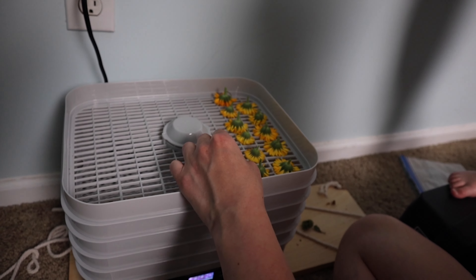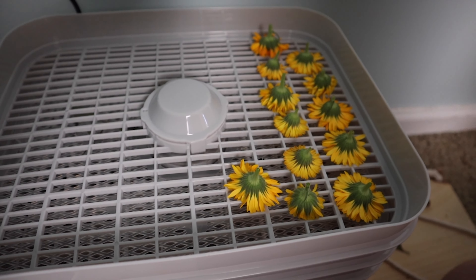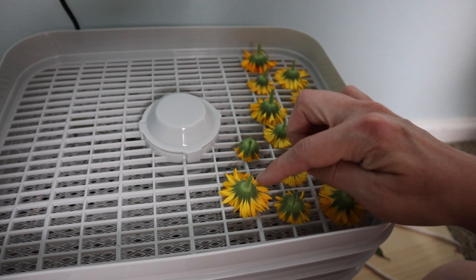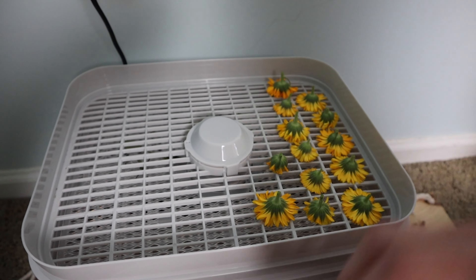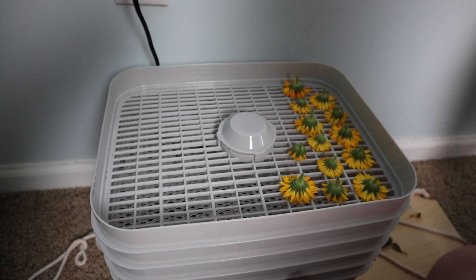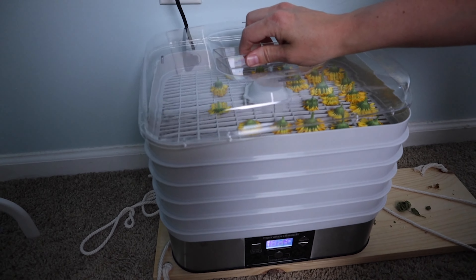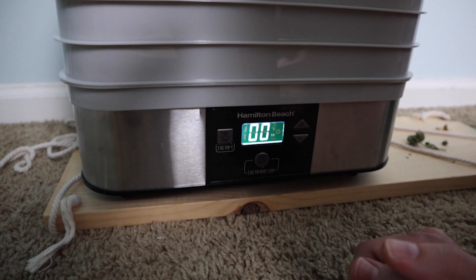I dry the whole head of the flower — I don't just pick the petals off — because a lot of the medicinal properties of calendula are actually in this center green part. It has a sticky sap that really has a lot of medicinal properties and is great for your skin.